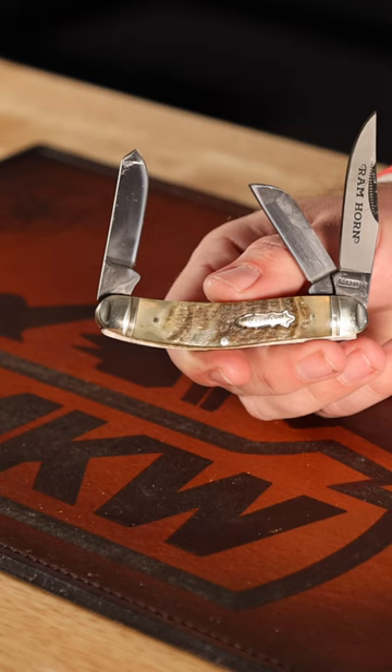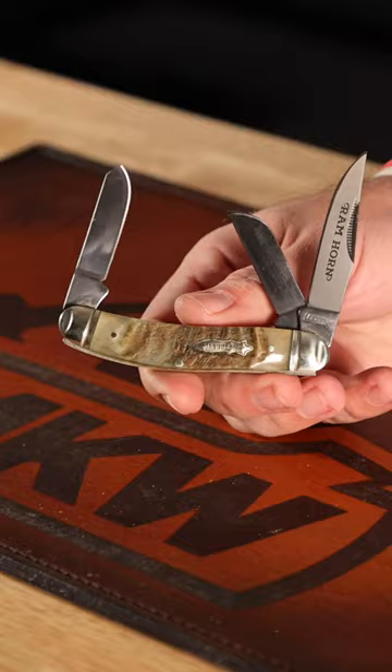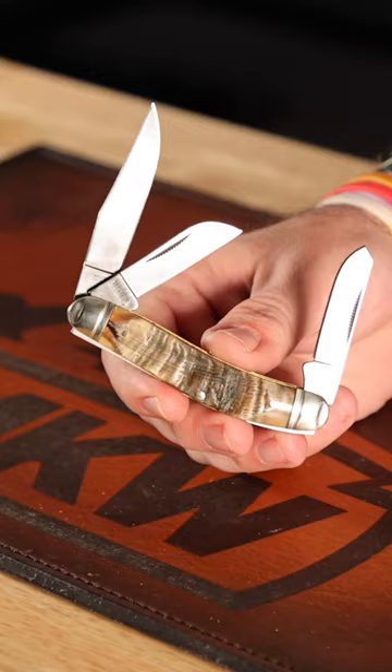Got the reverse frost etching on the main clip point blade that is three inches long, two inches on the sheep's foot as well as the spay blade, and genuine ram's horn right there on the handle material — making this a really cool looking knife and a nice little conversation piece in the pocket as well.